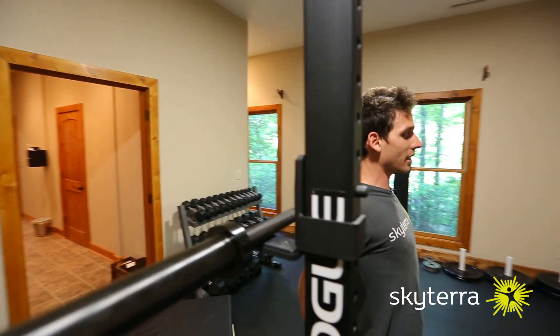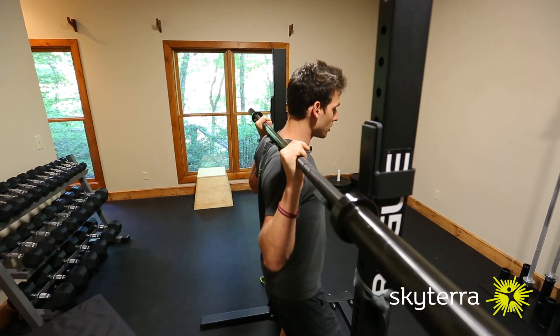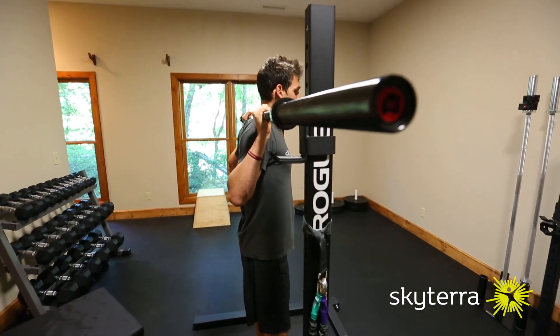You'll see that it's resting on my shoulders but not on my neck — right on the shoulders in this shelf. You're going to create the shelf and then you'll literally stand up with the weight.